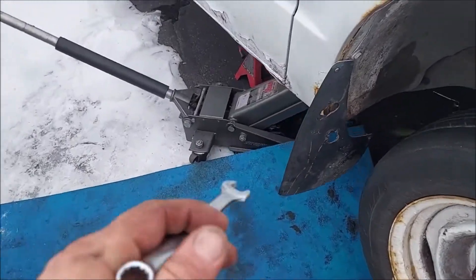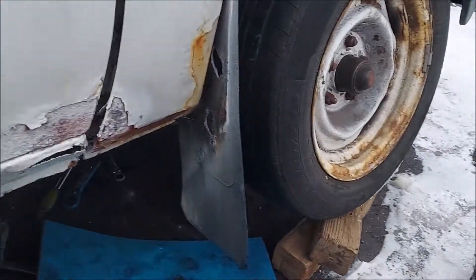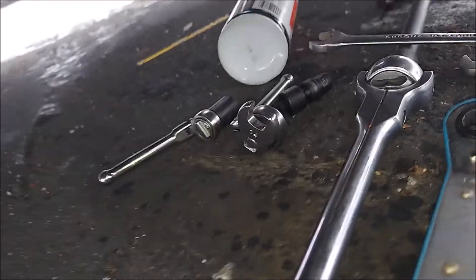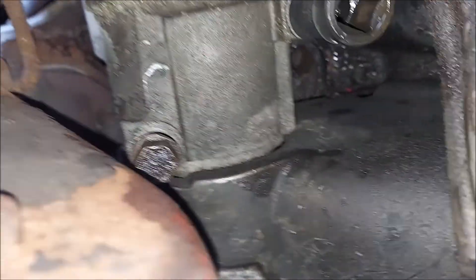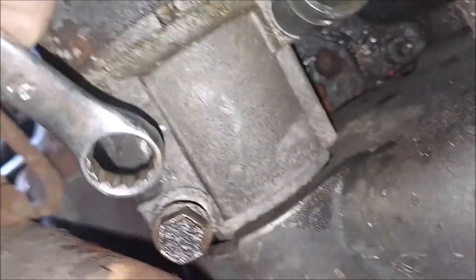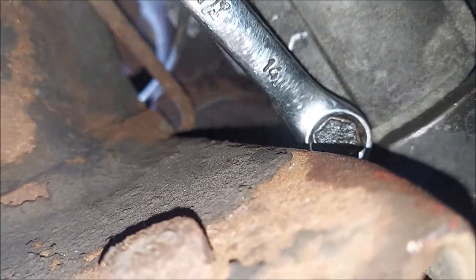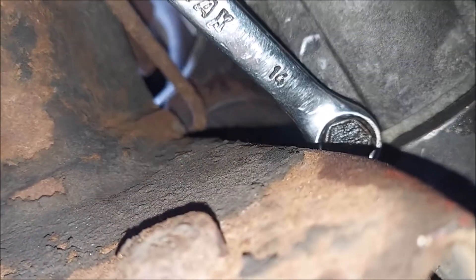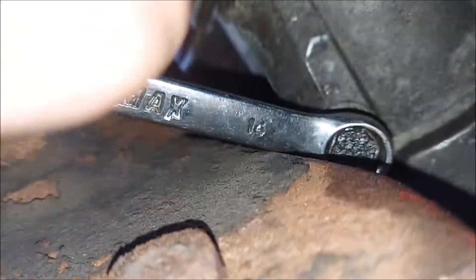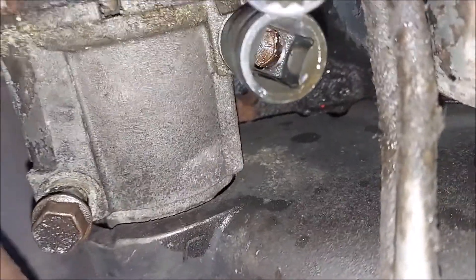Then there are two 14-millimeter bolts that hold the starter in, but you also need to remove a few other bolts to actually pull the starter out. To get at the starter, these are 14s, and same thing — there's just not room to get a socket in there, so I've just been going a quarter inch at a time. You can get a ratcheting wrench in there after you crack it loose to save a little time, but you don't want to get your ratchet stuck in there when you pull the bolt out.